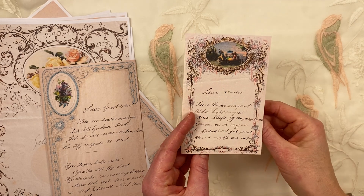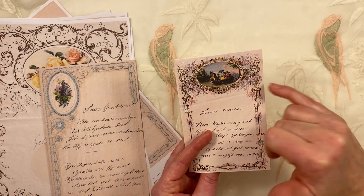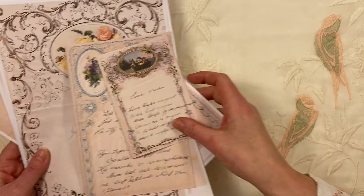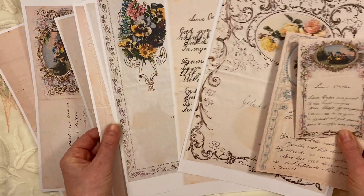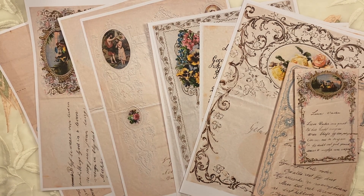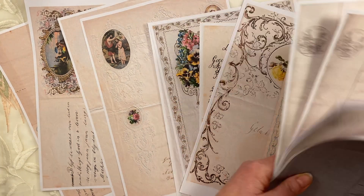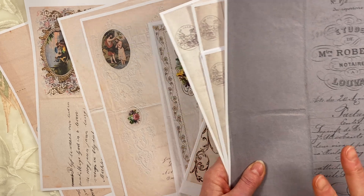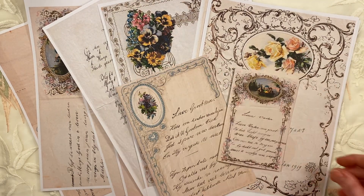I am absolutely delighted with these papers — I can't wait to put them in journals and craft with them. Do check out my Etsy shop. I recently put in some other very pretty journal papers as well — this one with old script, a beautiful kit in four different colours. I hope you have a great day. Thanks for watching, and have fun crafting. Bye-bye!